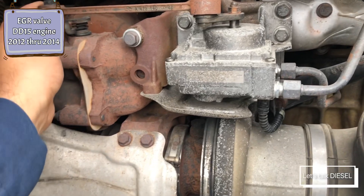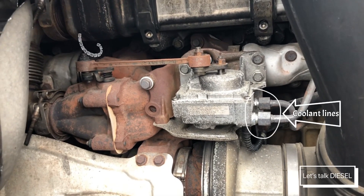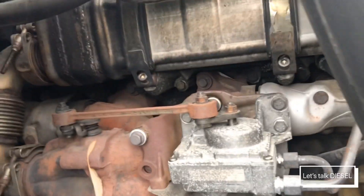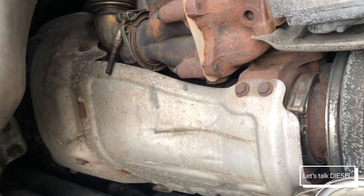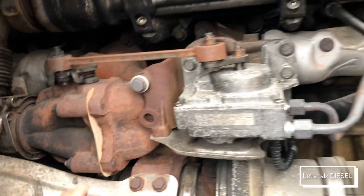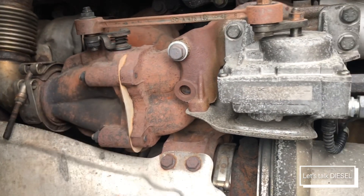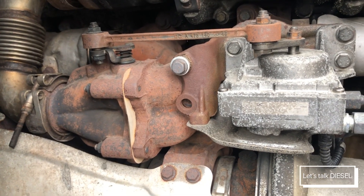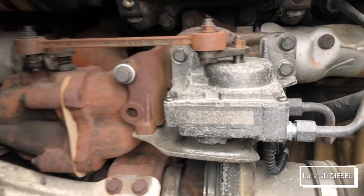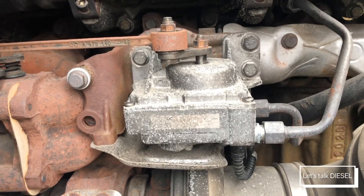This EGR valve is for a 2010-2012 DD15 engine. As you can see, this one has the power axle turbine. In this design you can see where the valve goes — it's completely different compared to the 2015 engine. These ones were updated; before, they used to have a much bigger actuator — about three times bigger — but they updated it and this is the newer version.